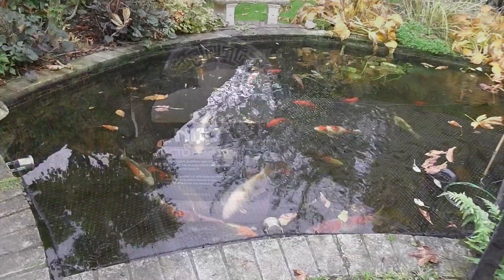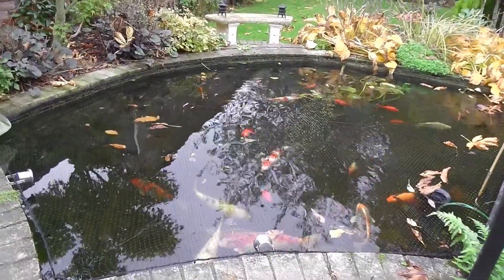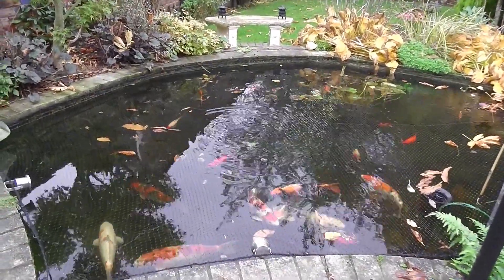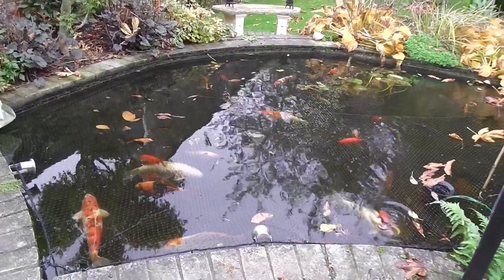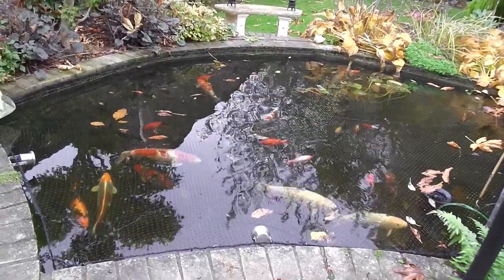I can't see that I've got anything to lose. What it says it does is compete with the bad bacteria in the pond, so if it competes with it, it basically stops the bad bacteria infecting your fish. I'm not so sure, but I'm going to give it a bash — it's coming up through the winter months.